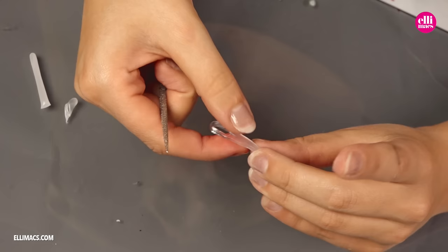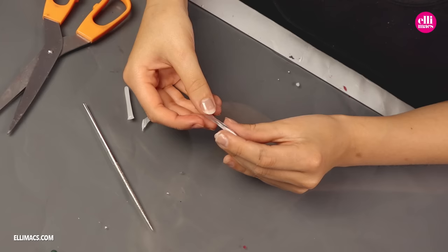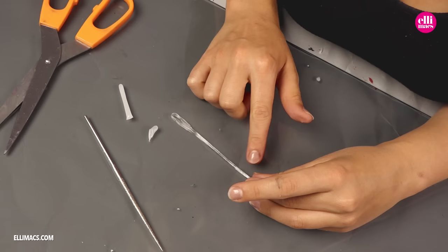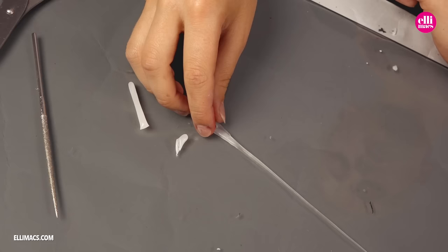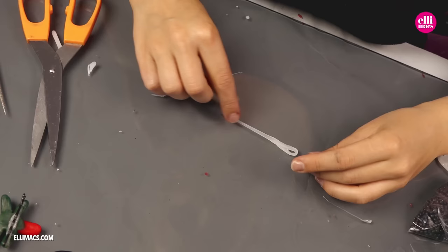Dip it in water if you need it to turn soft to be able to shape it again. To make the needle thick in one end and thin in the other, dip it in water and then pull it out, making it thin off to one side. This is way too long of course, but we just use a pair of scissors and cut it off where we want it. To keep that edge from being too sharp, just use your fingertip to round it off a bit.